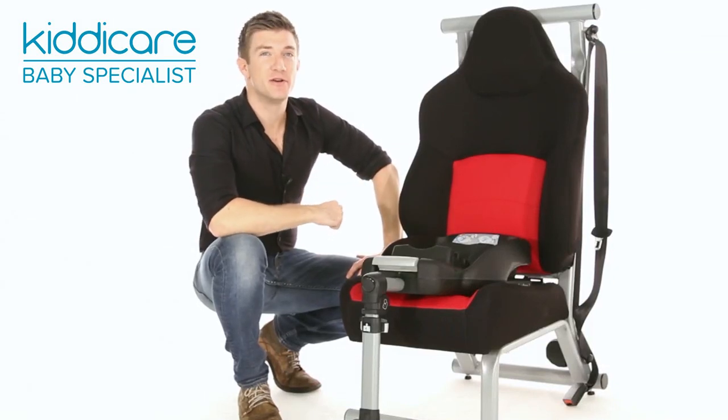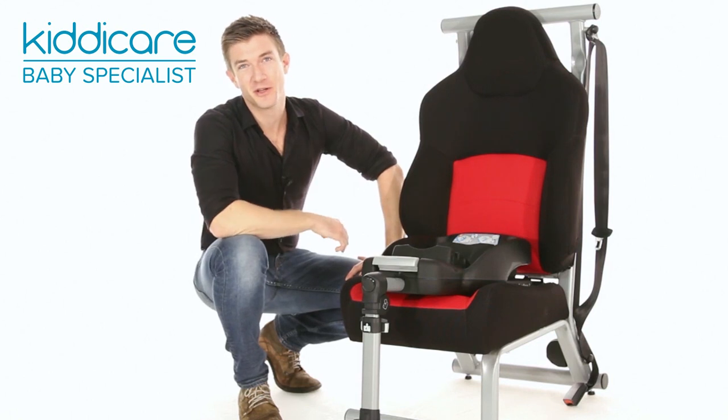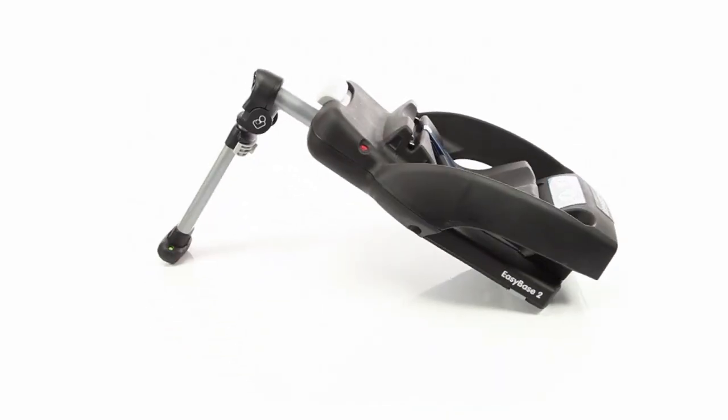Compatible with two Maxi Cozy infant car seats, the Cabrio Fix and the Pebble, which of course would be purchased separately, the Easy Base 2 allows for quick and easy installation.